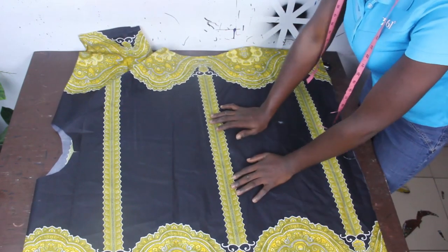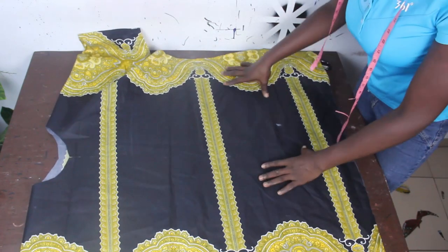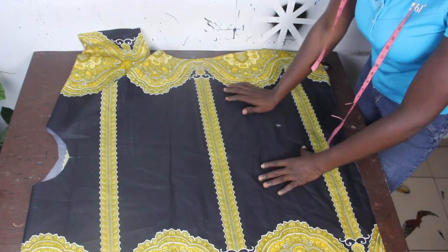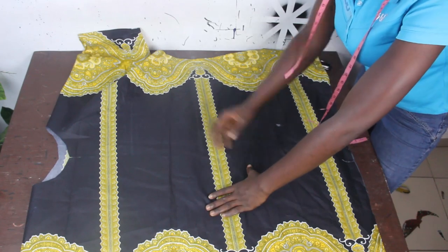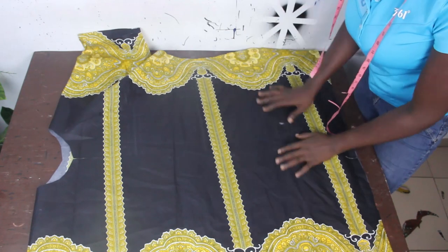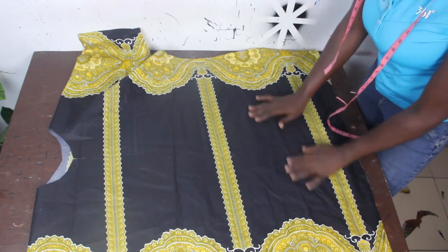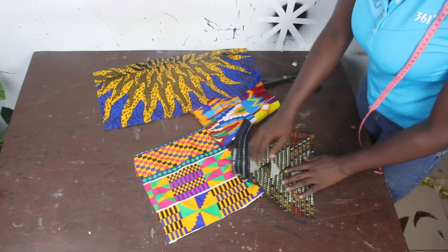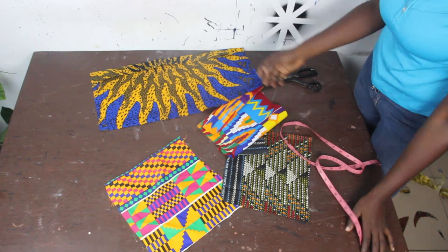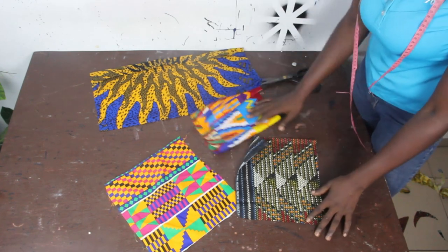We also want to attach patches to this part of the dress. One thing you have to take note of is where you want your patches to be. Your patches can either be at the right hand or the left hand, or somewhere around your hip area. So you just decide where you want your patches and what shape you want them to have. I'm going to make use of these patches — you can use more or fewer than this. You can make use of two prints, three, four, five, six — it depends on what you want to achieve.